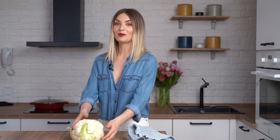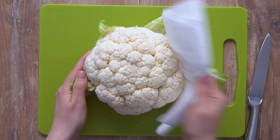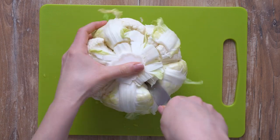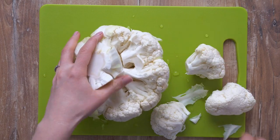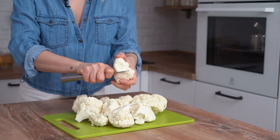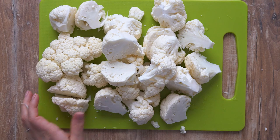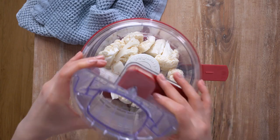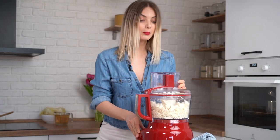Step number three: preparing the cauliflower rice. Wash and pat dry the cauliflower with a paper towel, then cut off the green leaves if needed. Cut the cauliflower into small florets and place them into your food processor. Pulse a few times until the cauliflower resembles rice grains.